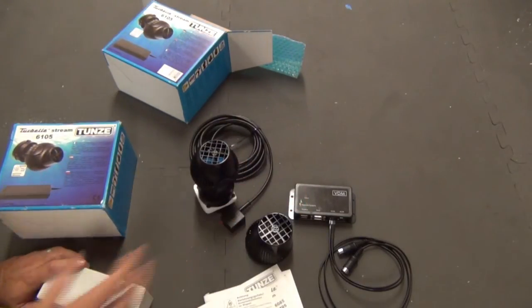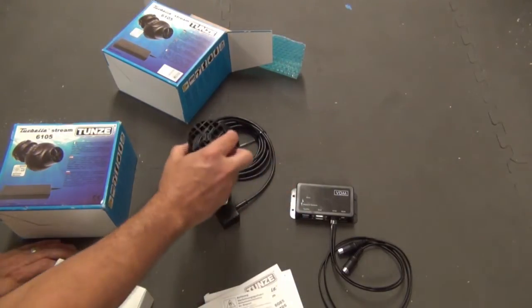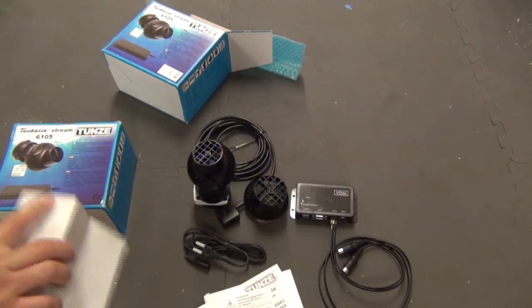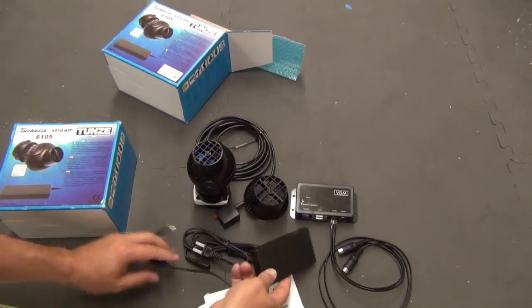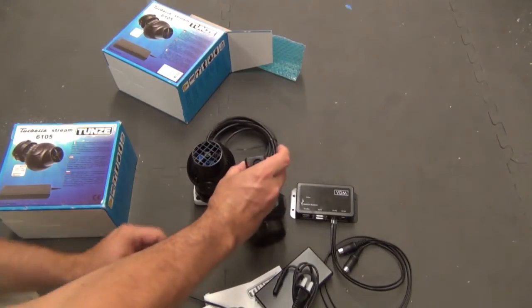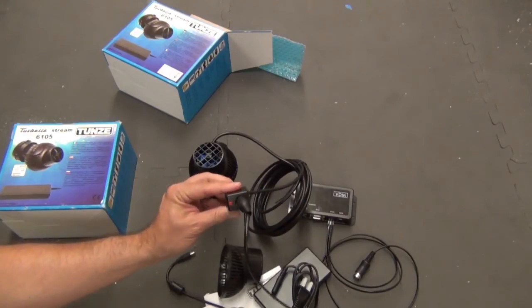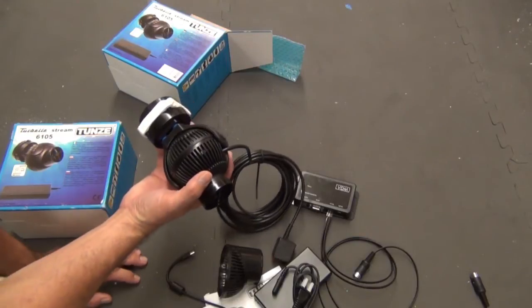Here's the pump — that's a pretty big unit. These are the new wide stream models, and you can see if you swap out the head you're going to get a much wider flow. Here is the power supply that comes with the pump, and everything just plugs into that. You can see the plug that my controller will connect right into — that will work slick. These are a little bigger than I thought they would be.